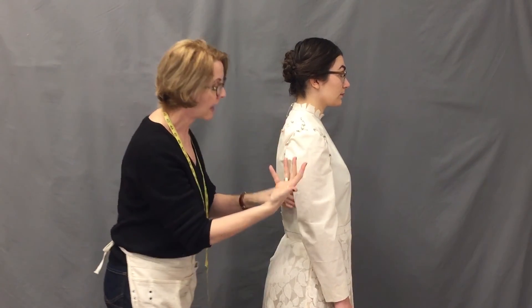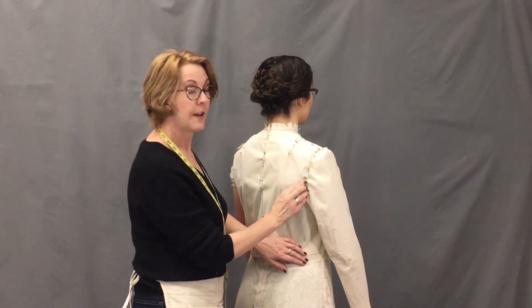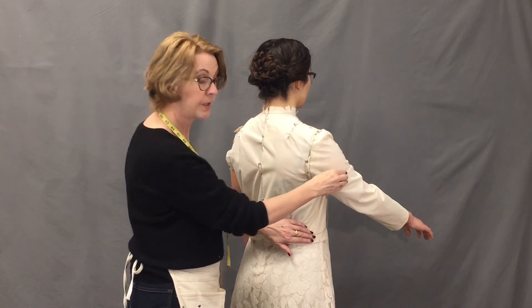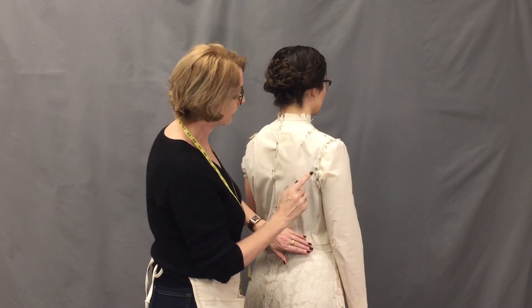This is going to create a slight self-gusset effect, but for theater that's often what we want to do in order to help the actor be able to move. Now that I've rolled out about a half an inch or three-eighths of an inch here, Sarah, would you move your arm forward? Yes — that smooths it out. There is still a little bit of drag, but not that severe drag line that we saw earlier.